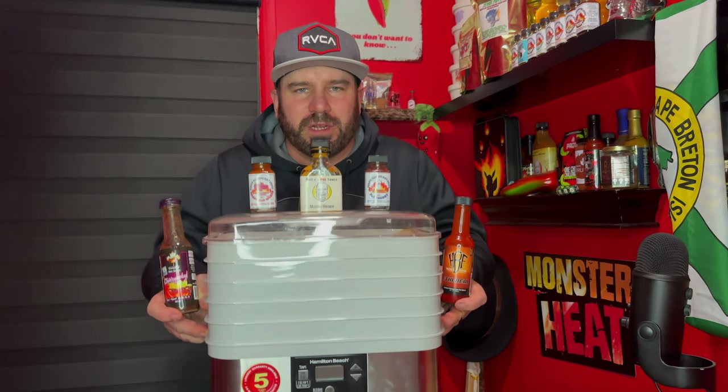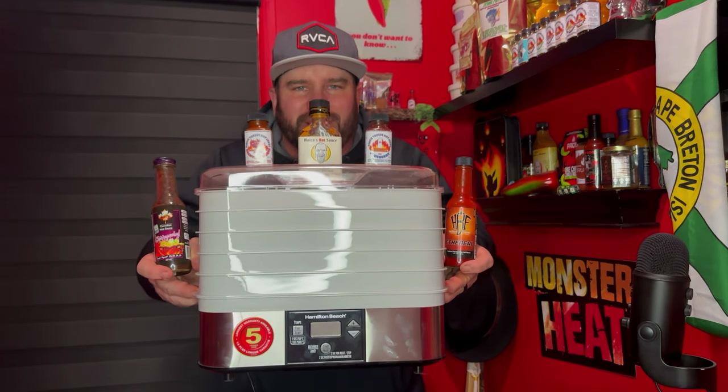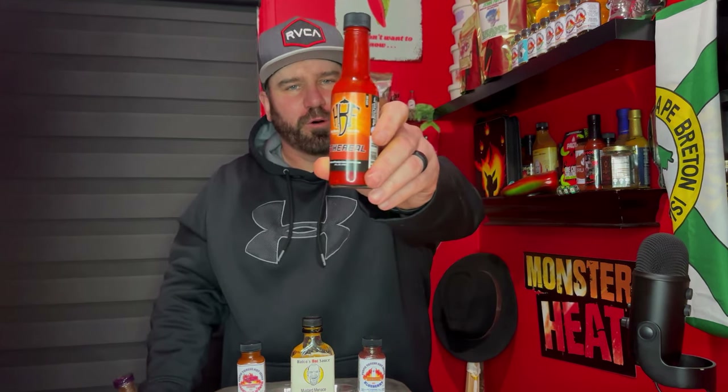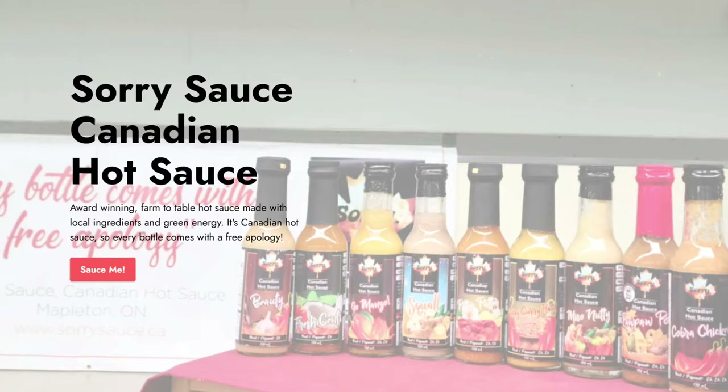Hey everybody, welcome back to Monster Heat and today we're dehydrating some hot sauce. I brought along some of my personal favorites. Look at this colorful sauce — Ethereal from Hurtberry Farms — and then I also brought this fiery hot sauce, Cherry Noble from Sori Sauce.